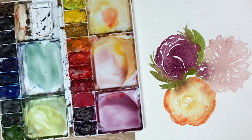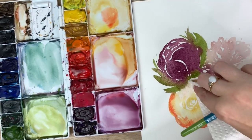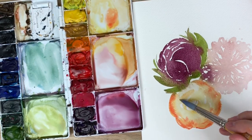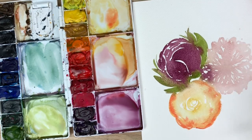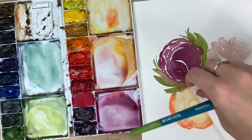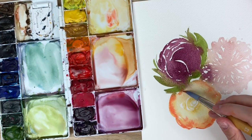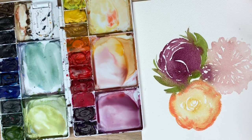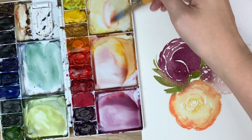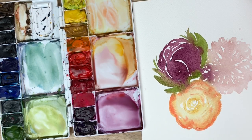This is bleeding quite a bit so I'm actually going to mop this up with my paper towel — take it straight up, go back over it with this color just to wet it up. That's going to create a bloom but it's okay. Just trying to be careful with it. Okay, there we go.